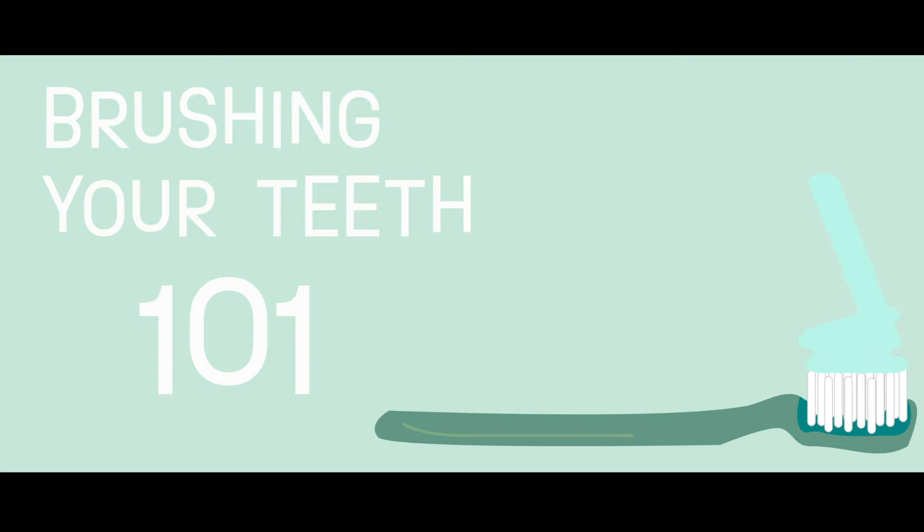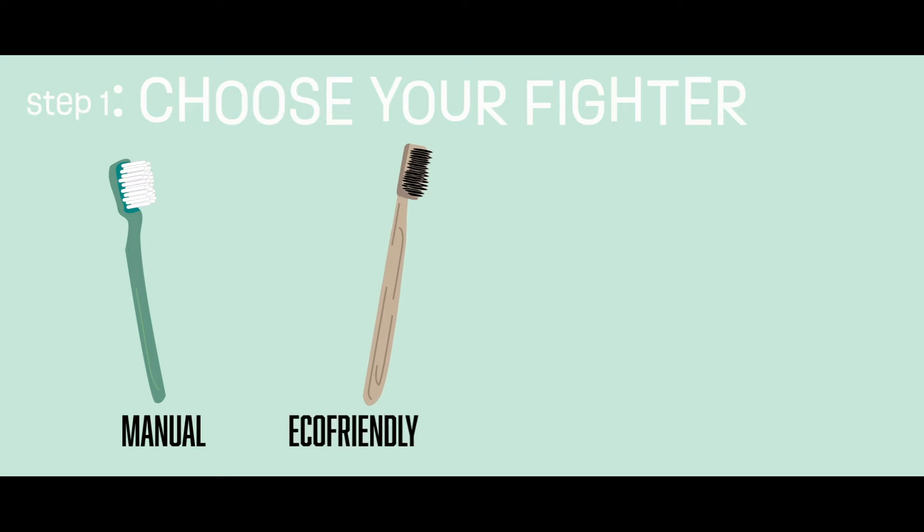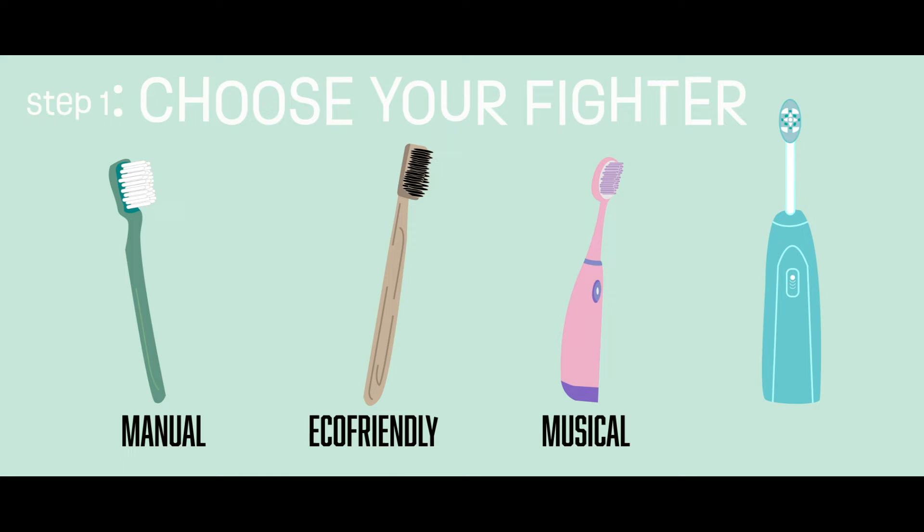This is Brushing Your Teeth 101. Step 1: Choose your fighter. Will it be the classical manual toothbrush? Or an eco-friendly bamboo brush? Or maybe you'd like to hear some tunes while you brush? Or are you a fancy electric sonic toothbrush kind of fella?